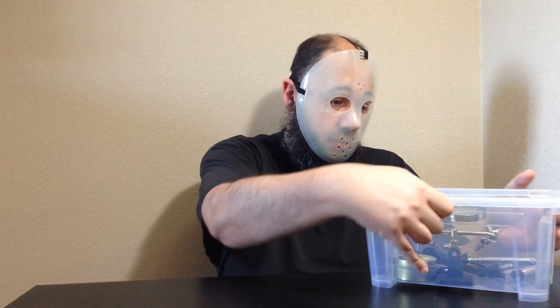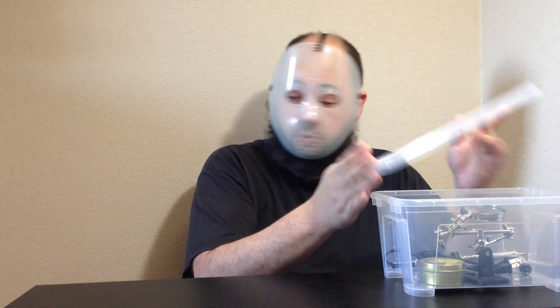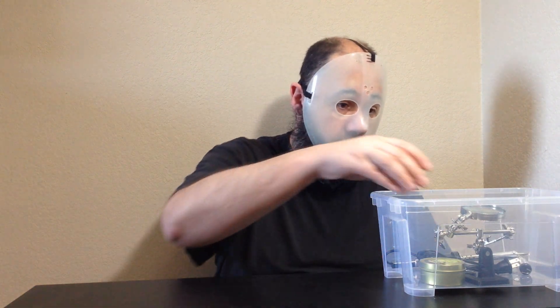For show and tell today, I have my soldering iron. I keep it in this plastic bin. I haven't used it yet because I am so lazy. Also, I don't know how to solder.